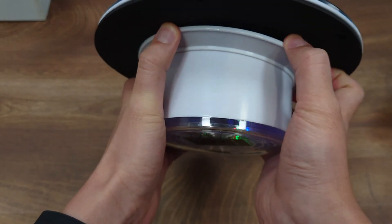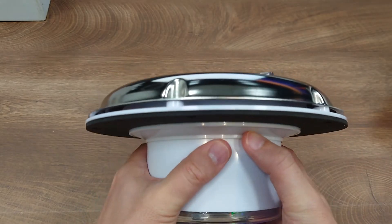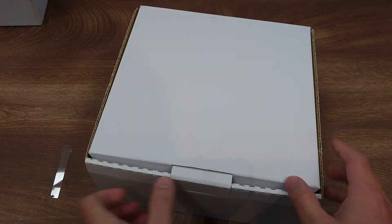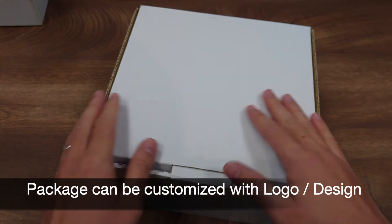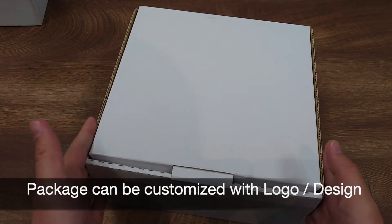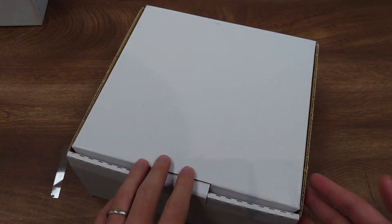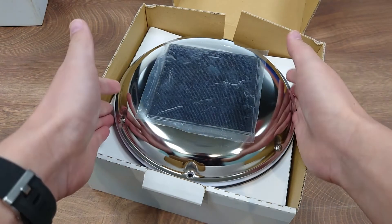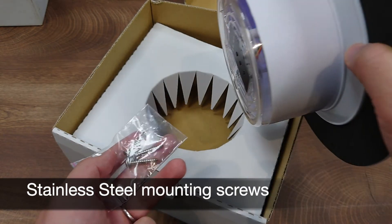There are also watertight gaskets included, so it is weatherproof. The product comes in a box like this, and we can also customize your boat logo or design on the box, printed in color based on your requirement. Opening the box, you will see the solar vent and the mounting screws that come with it.